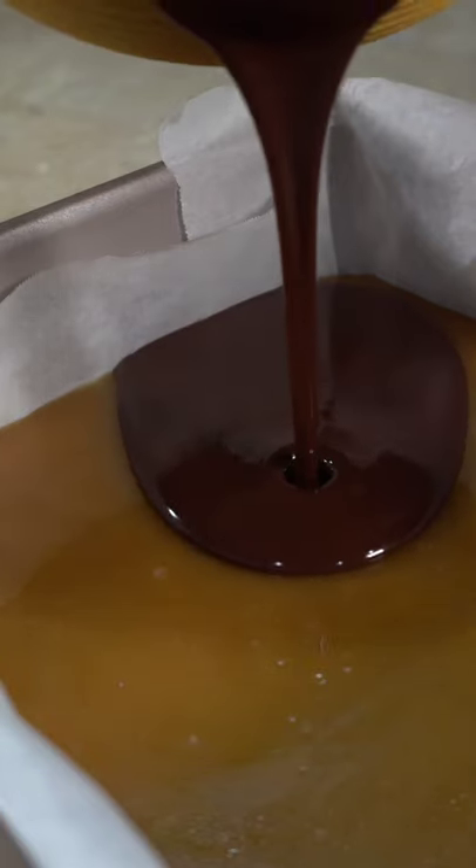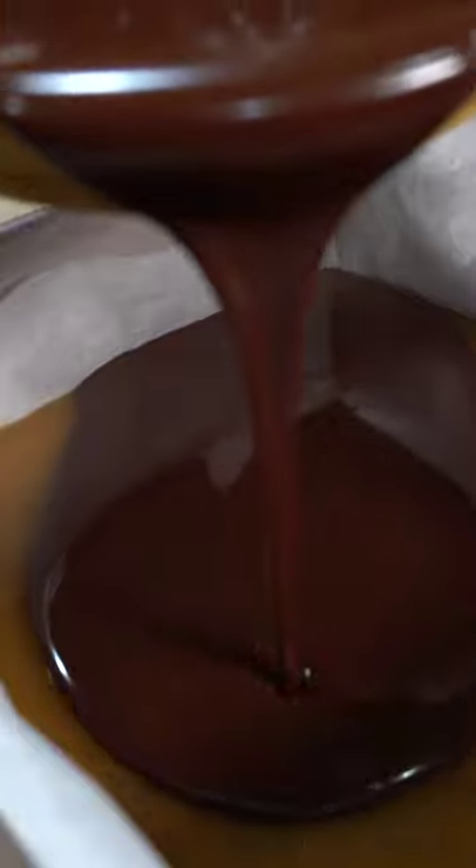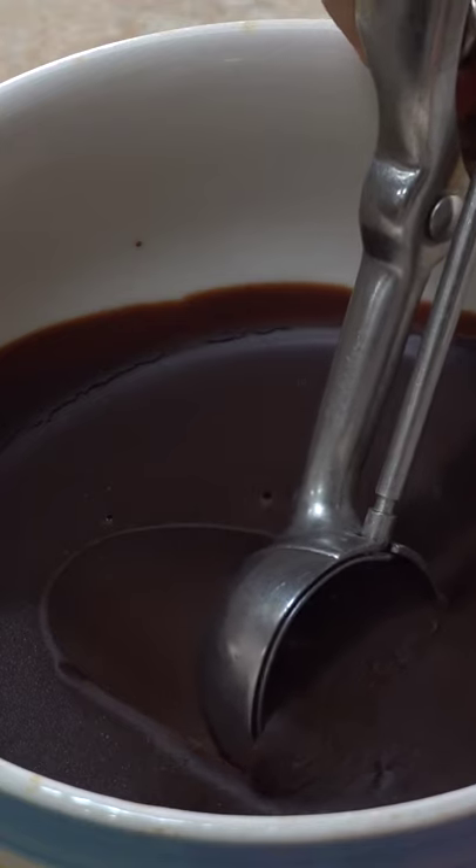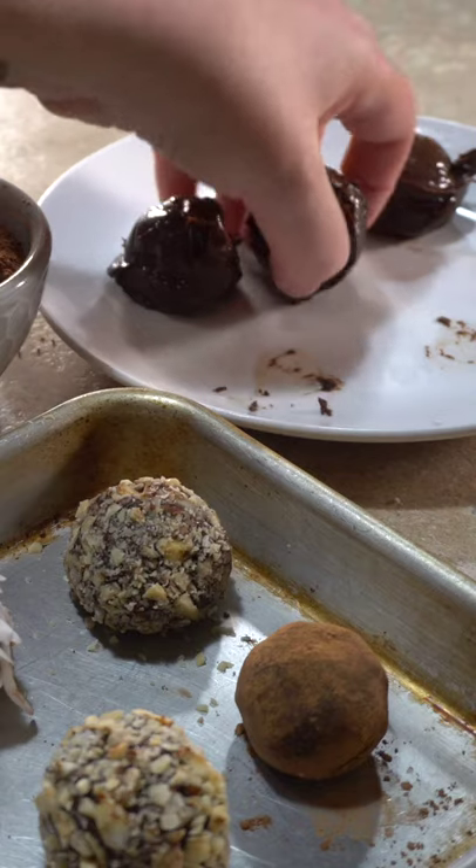Then you can pour it directly over a cookie base and allow it to chill for a ganache layer, or place it into a bowl and allow it to chill for a few hours to make some truffles.